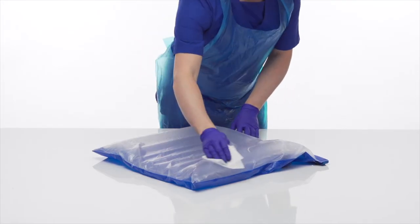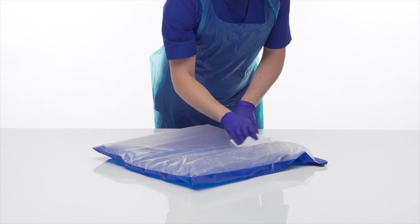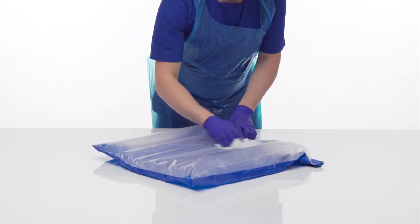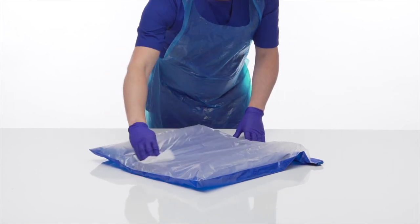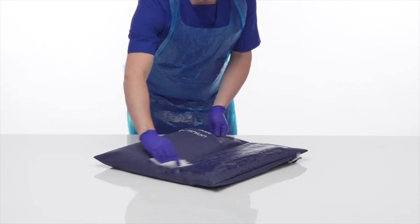Please see the recommended cleaning agents for Repose document for further information. Repose can be cleaned, decontaminated and reused. If visible signs of dirt and contamination are present, Repose including the cover should be mechanically cleaned using detergent and water. In the absence of visible contamination, Repose should be mechanically cleaned using detergent and water weekly. Rinse with clean water and wipe down with a single-use non-abrasive cloth and thoroughly dry. All Repose polyurethane covers can be machine washed at 65 degrees C for 10 minutes or 73 degrees C for 3 minutes.